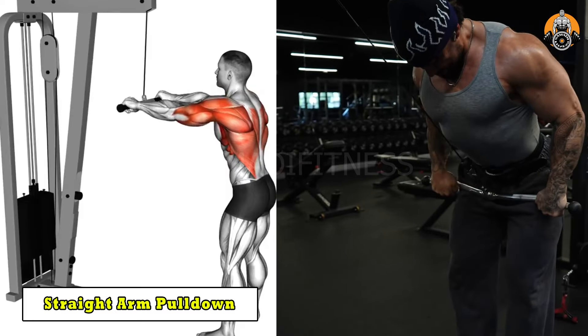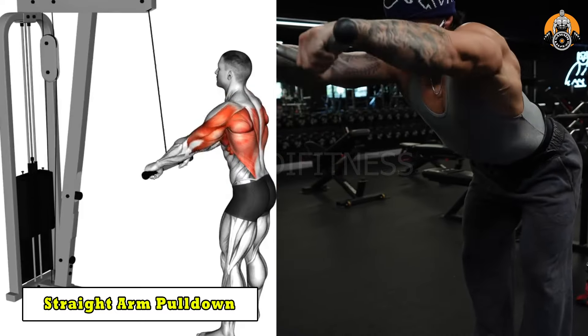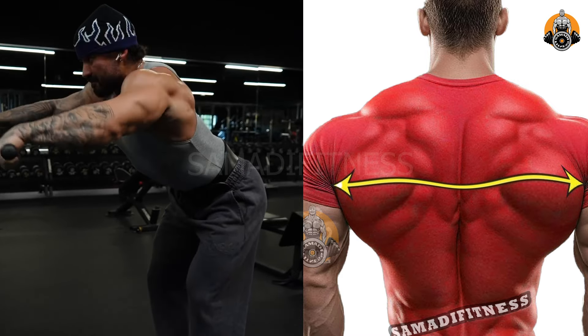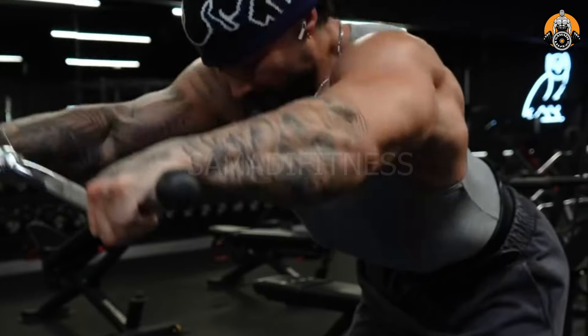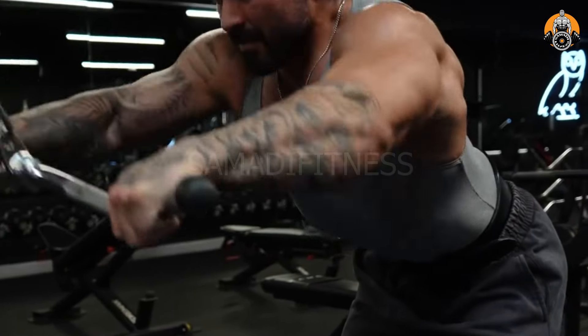The straight arm pull-down targets the lats, teres major, and core, enhancing back width and definition. It isolates the lats, minimizing biceps involvement for focused muscle activation. This exercise improves posture, pulling strength, and overall back aesthetics. It's great for sculpting a wider, V-shaped back.